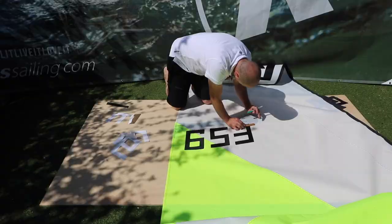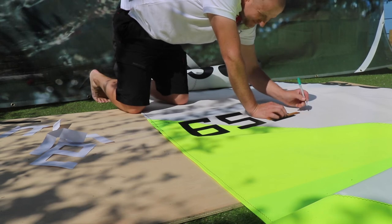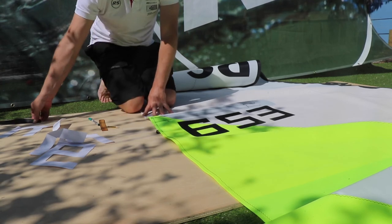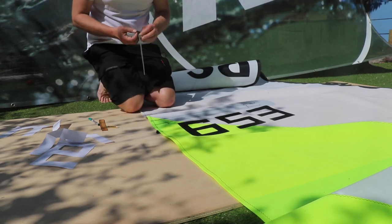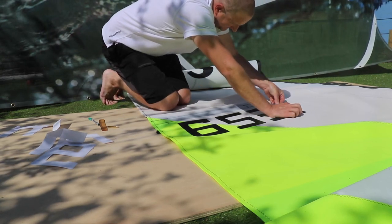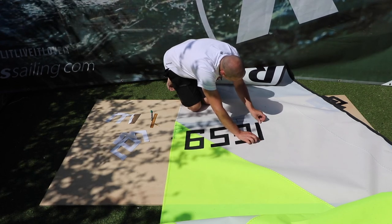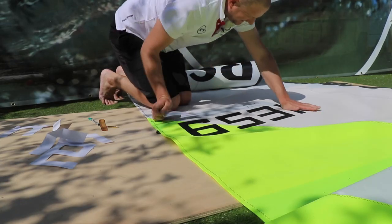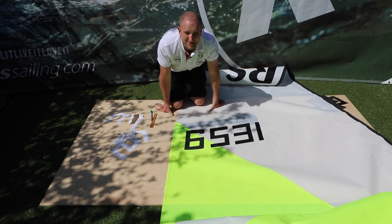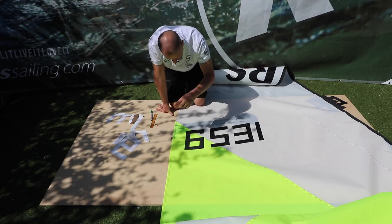Lastly, I've got my number one. I'm going to make my marks — look at that, I finally found my pencil! I'm going to peel back the top the same way as before, line it up, stick down that edge, and there we go: 6-5-3-1. At this point I'd roll up the sail, flip it over, lay it back out, and number up the other side — obviously the port side of the sail goes low.